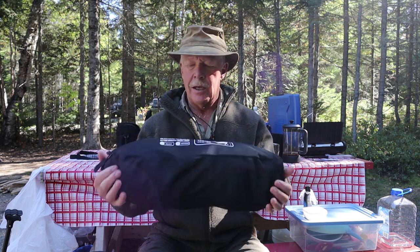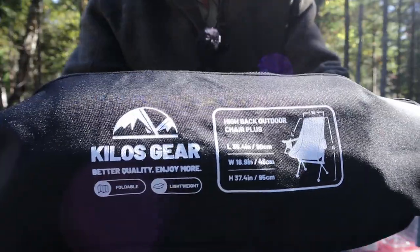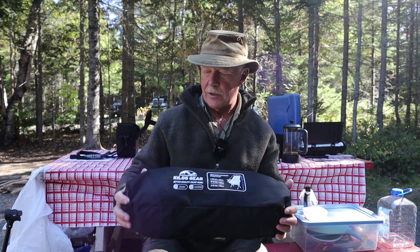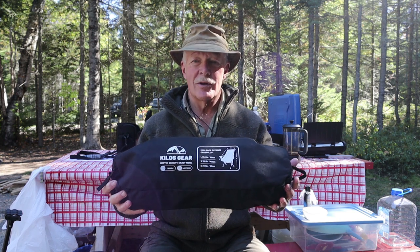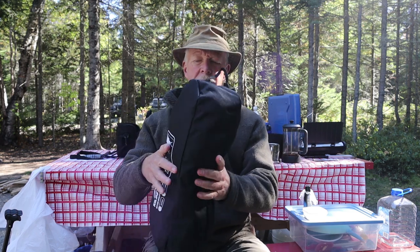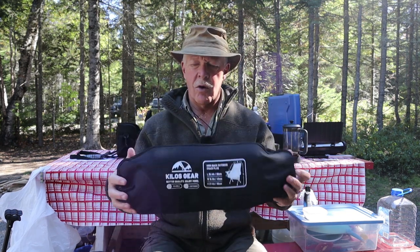I'll be giving you all the specifications for the Kilos high back chair in the video description, as well as a link to where you can learn more. Let me start by showing you a close-up of the label. This package, with everything included, comes in at 3.1 pounds — a lot lighter than my chair that I normally take with me. Overall length I'm estimating at about 18 inches and diameter somewhere around nine inches, especially if I compress it in.